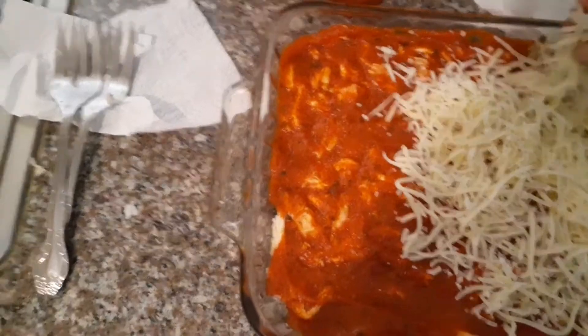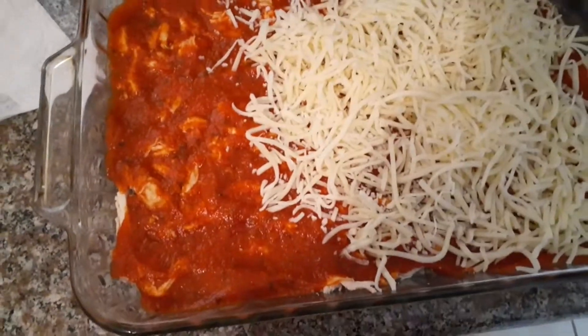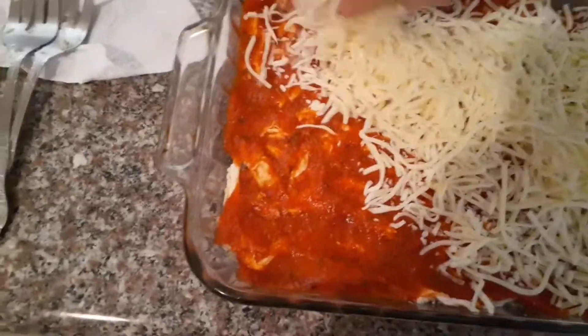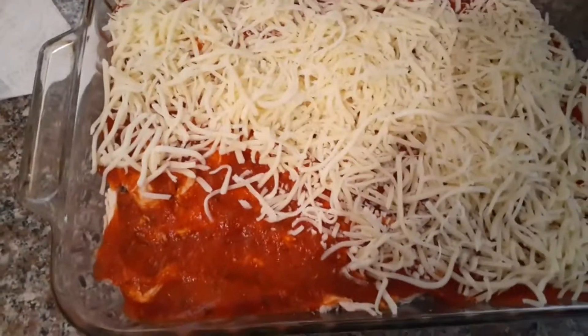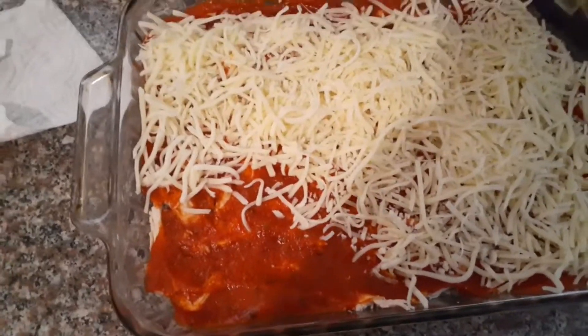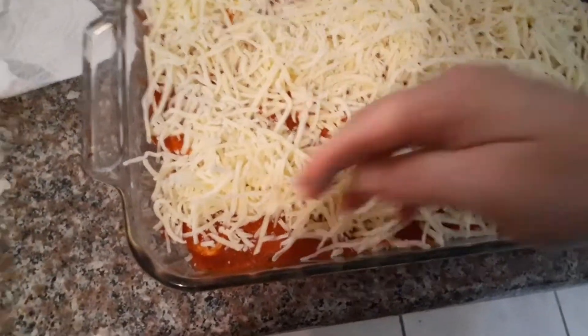Your girl's lazy and doesn't want to sit there and grate some cheese — I already shredded all this chicken, I'm not going to grate cheese too. So we're using the pre-shredded. It's still good on keto.